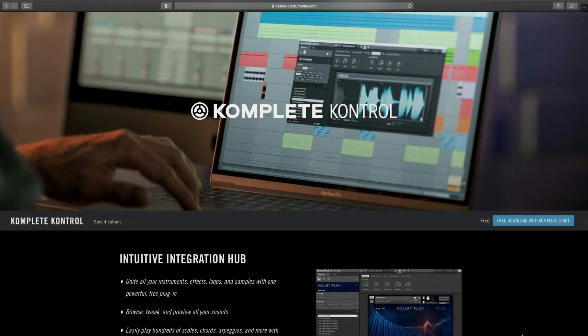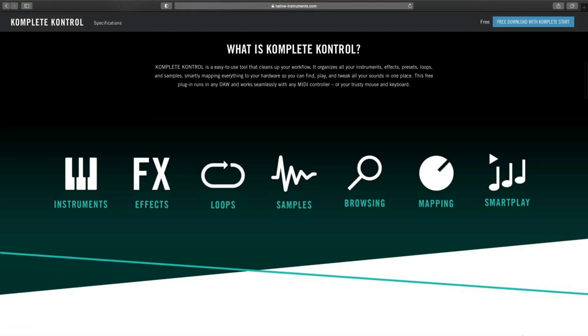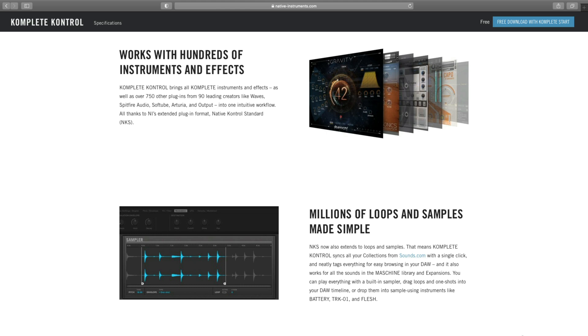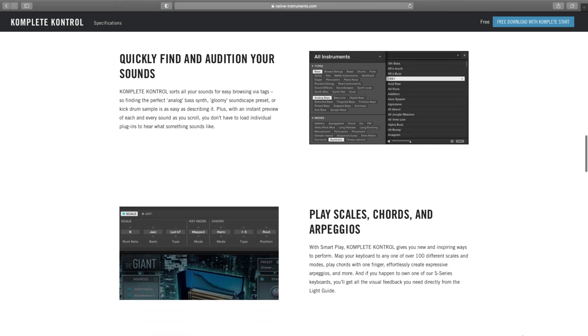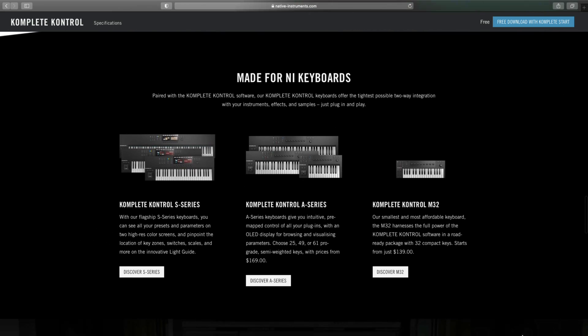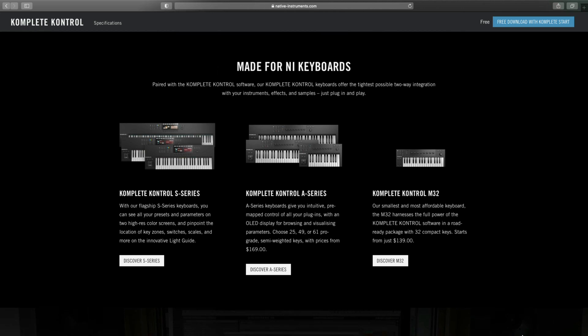For a complete S-Series and Pro Tools integration, click the link in the description to view the integration cheat sheet. In addition to being able to control Pro Tools, if you are using the Complete Control plugin to load your instrument, there is a lot more functionality from the keyboard. In order to access the other features of the keyboard, you will need to load up the plugin Complete Control. Complete Control allows you to easily browse, tweak, and preview all of your sounds and much more. If you are just loading Kontakt or Reactor, you still have the advanced DAW integration, but you won't be able to smartly browse or tweak your instruments from the hardware. Whenever I want to use a new instrument, I always load up Complete Control first.